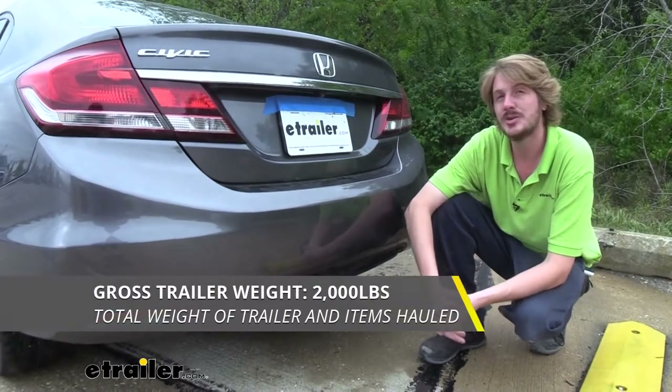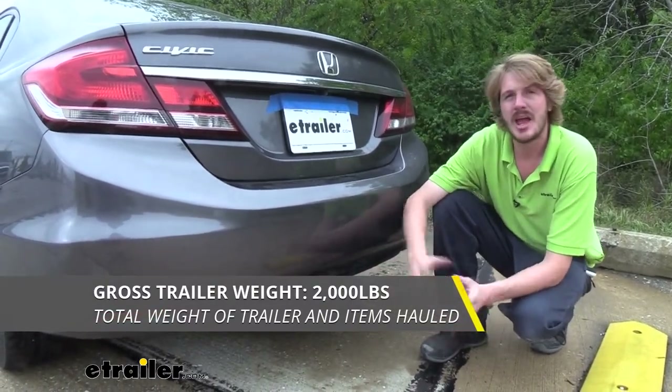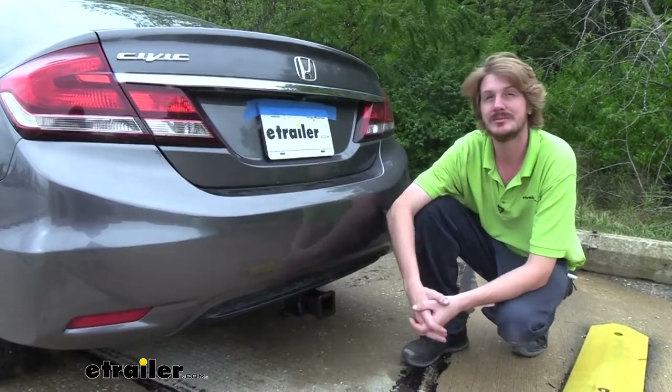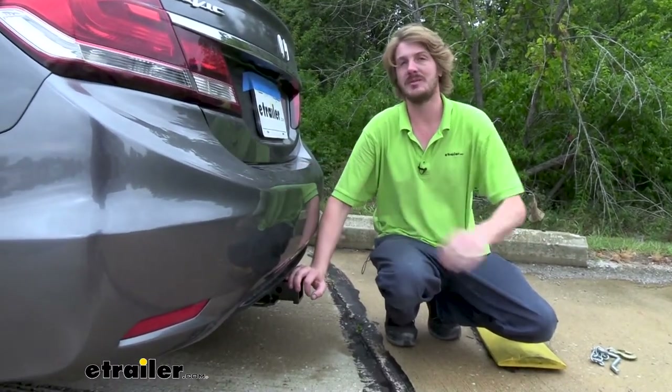It also offers a 2,000 pound gross towing capacity, which is how much it can pull behind it — enough for a small utility trailer, a little jon boat, or a jet ski trailer. As always, I recommend that you verify in your vehicle's owner's manual and ensure you don't exceed any of its towing capacities.